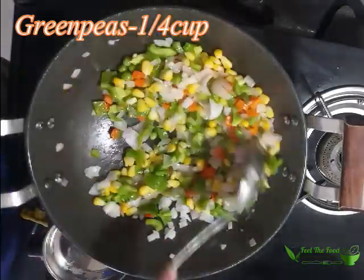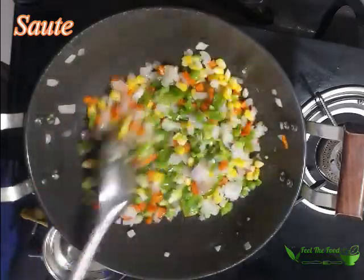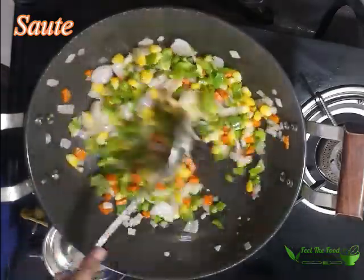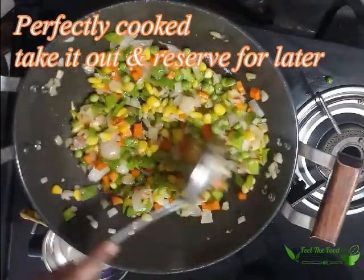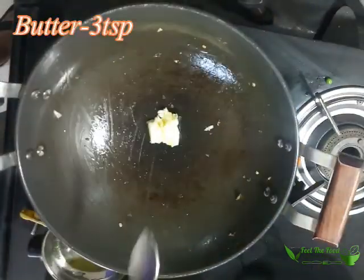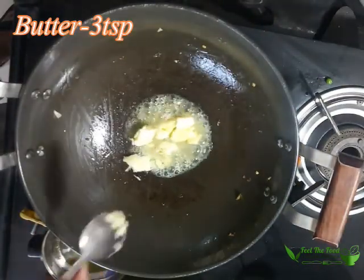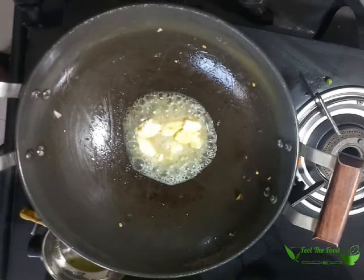You can take any vegetables of your choice like bell peppers, red chillies, broccoli, zucchini, etc. But I will keep it simple with the vegetables available at home every day. Once nicely done, separate and reserve for later, or you can use a different pan for the next step.